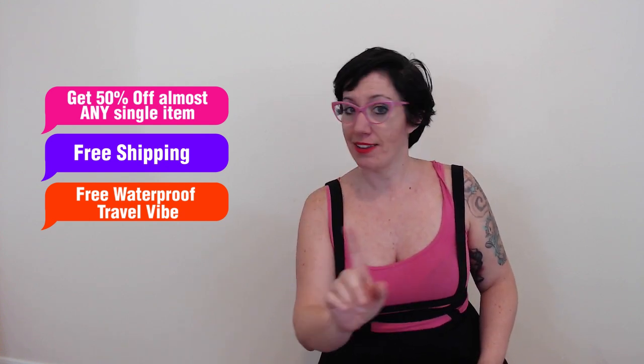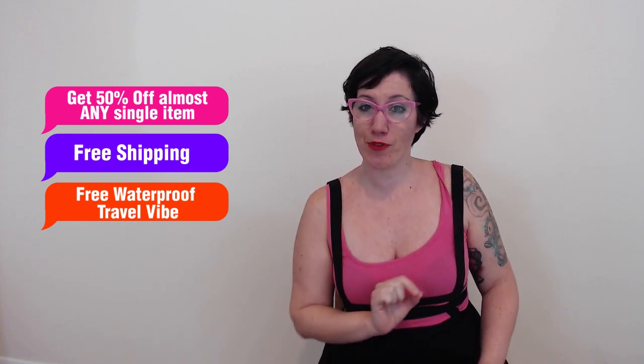I'm going to demonstrate how to use it in just a minute. They also gave me an offer code. This offer code is for my sexy mamas and people who love my sexy mamas. With this offer code, you get 50% off almost any single item at AdamandEve.com at checkout, free discreet shipping, and not a mystery gift — you get a free travel waterproof vibe. Sometimes you just got to lock the door and hide away — all my sexy mamas know what I'm talking about.